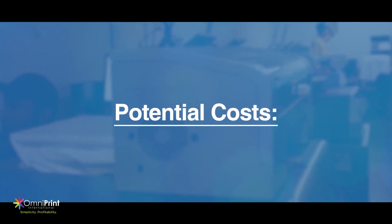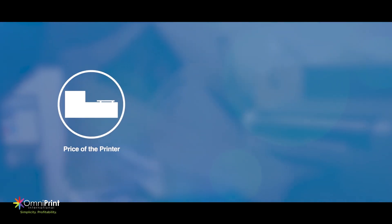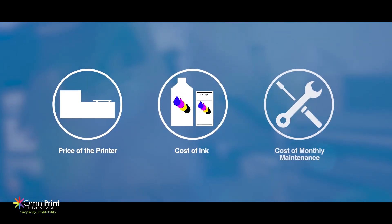Now let's look at your potential costs more closely. You're going to have to take into account the price of the printer, the cost of the ink, and the cost of the monthly maintenance.